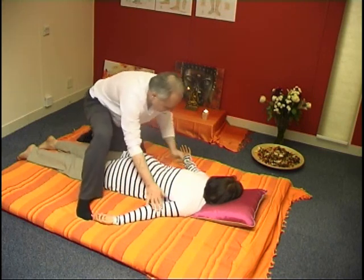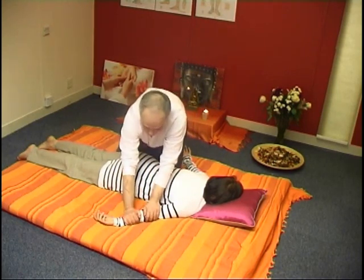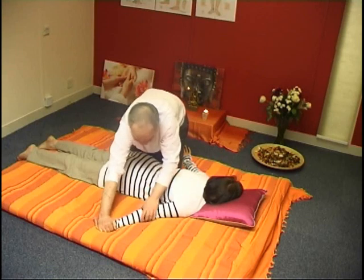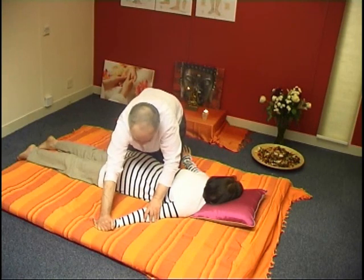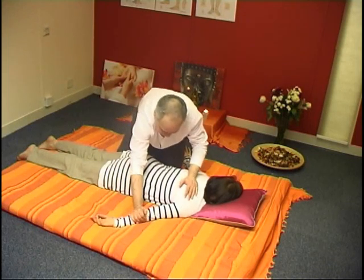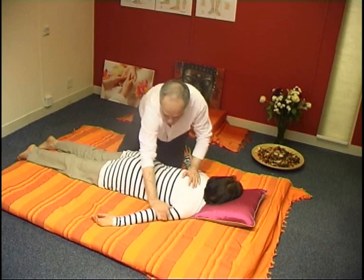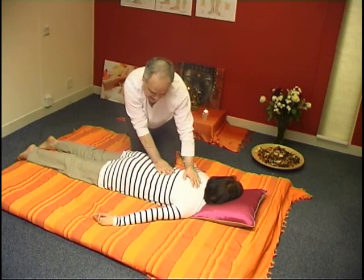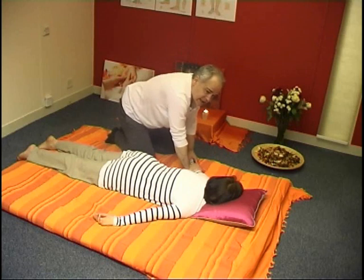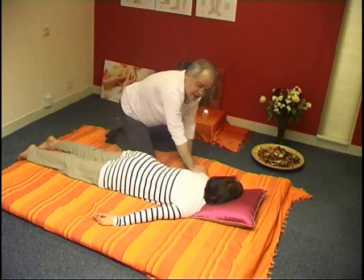You can do it this way or you can do it another way. Just try to keep your back fairly straight. This is a more passing massage on the arms. At a later stage we'll do the arms in much greater detail, massaging the various meridians and so forth.